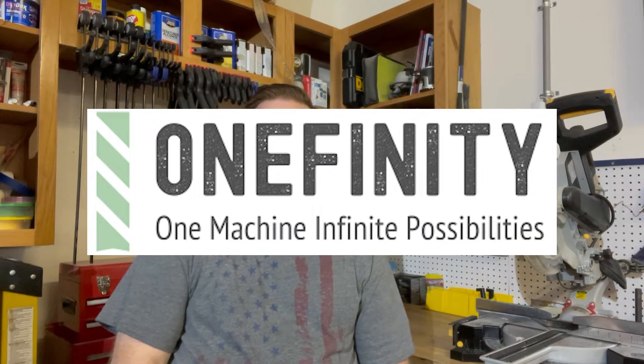In early spring of 2021, I bought a Onefinity Woodworker CNC online. It was going to be later that fall before it was actually delivered, so I had a lot of time to familiarize myself with Carbide Create, which is the software I planned on using with the Onefinity.